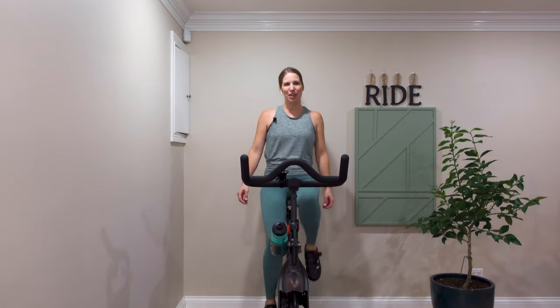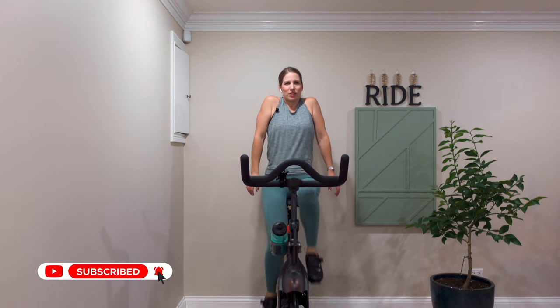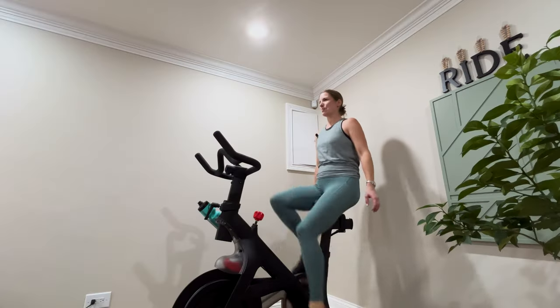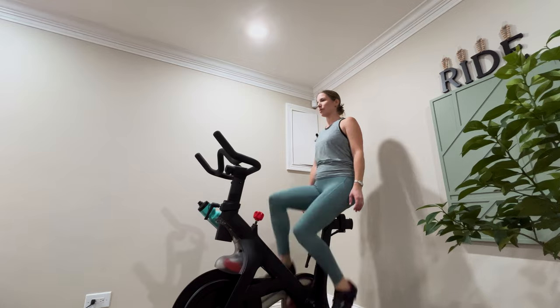I start all my rides the same way with a couple of deep breaths. Sitting up nice and tall on your bike, we're going to take our first deep breath in. Shoulders come all the way up to your ears as you inhale, and release them all the way back down as you exhale. Third deep breath in — release your shoulders all the way down as you exhale.